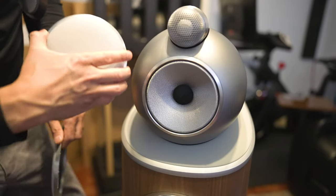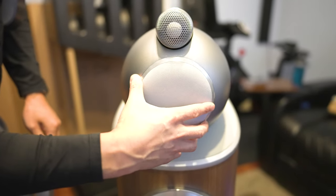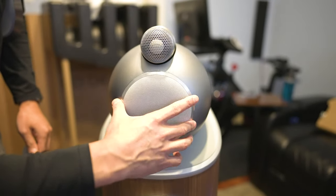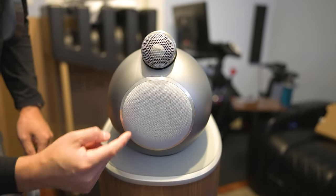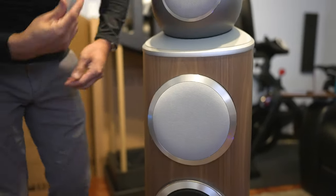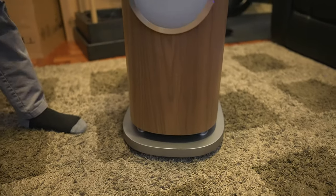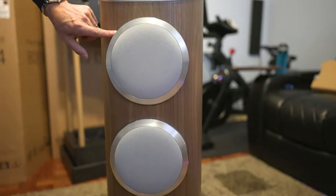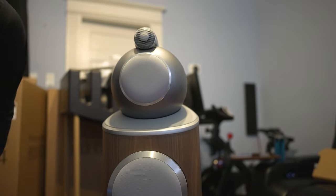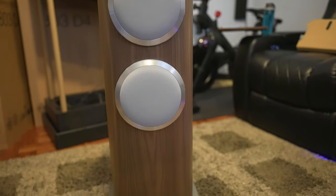For those who want to cover up the cones, the grilles attach magnetically — though the one for the midrange has to go on a certain way for it to catch. And here are the woofer covers. I actually think this looks better than the D3s, because the D3 had one long single piece, but this design keeps the look of the enclosure intact — it looks pretty clean.